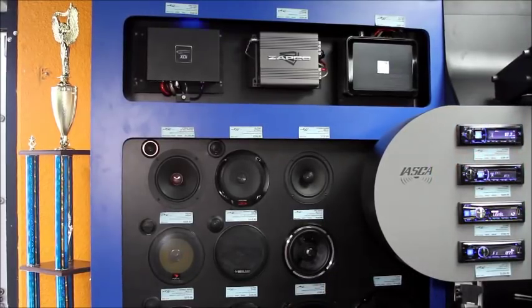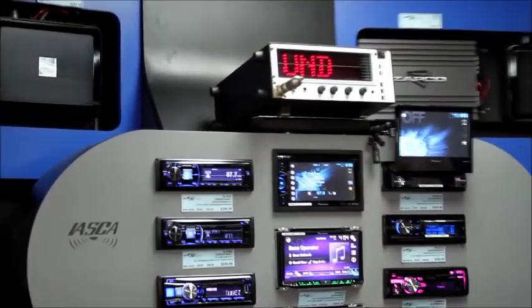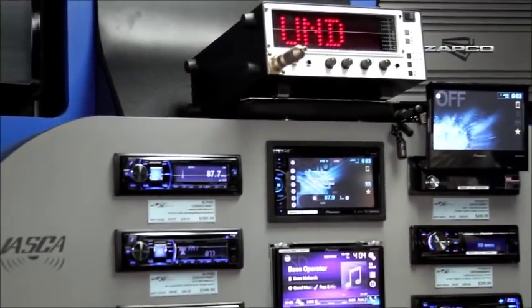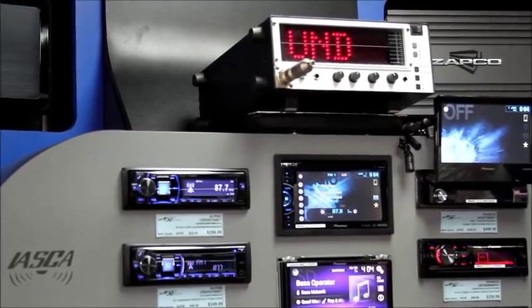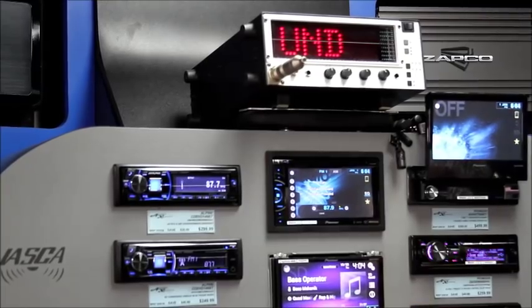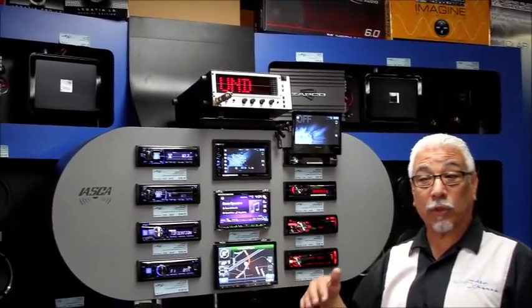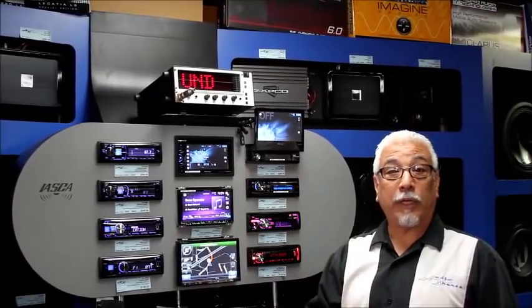We also have our RTA on display, turned to SPL mode, so we can actually measure with a number the SPL that this bass is going to create. The first thing we're going to play is a bass track from Bass Operator. It's got peaks at 30, 40, and 50 cycles, which are low to mid bass frequencies.